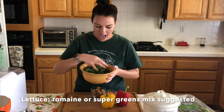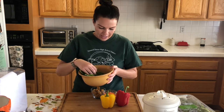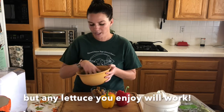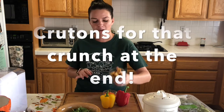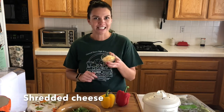First off, we have our lettuce. I'm using some super greens — it's a little mixture of spinach, arugula, mesclun, and some baby greens. At school we will use romaine, but any type of lettuce you like will work really well. We want to use the darkest greens we can find because that makes it super rich in antioxidants and vitamin K. We also have some croutons we're going to top it off with at the end, some shredded carrots, some shredded cheese, and a little bit of ranch dressing.